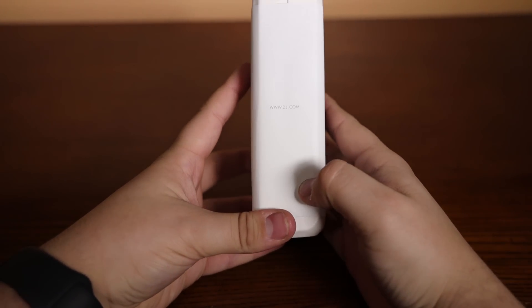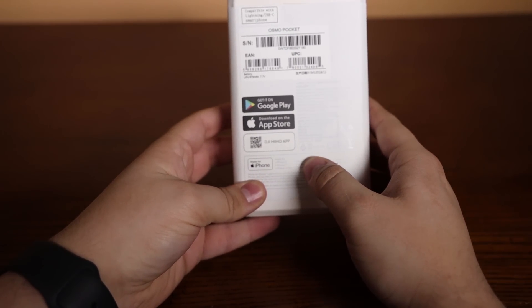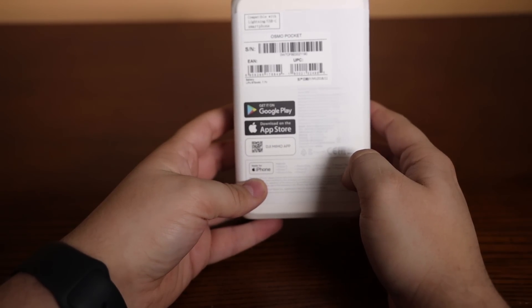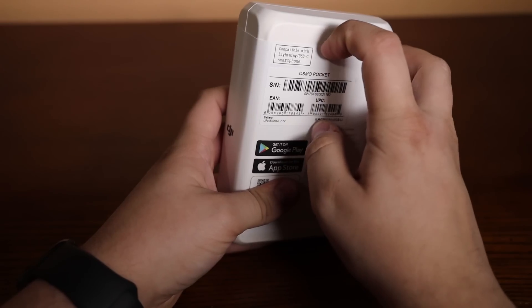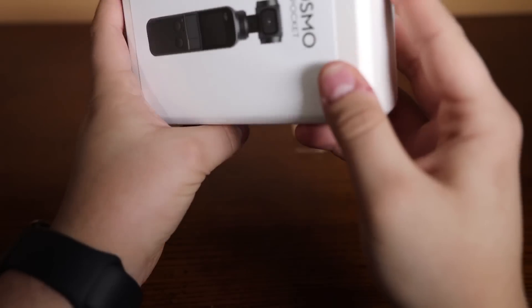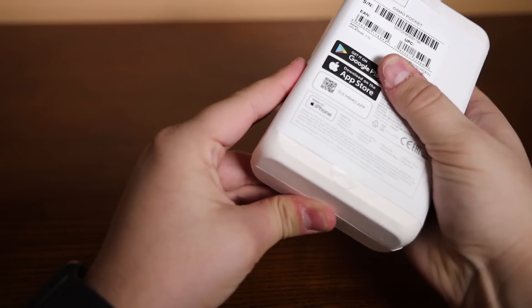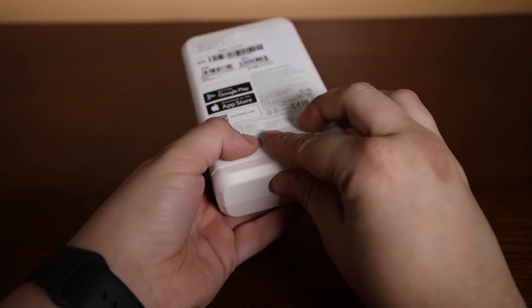On the side we got DJI.com. From the back, we got DJI Mimo app, so you will have to download the Mimo app to use this product. It's for Android and iPhone. Then you got some tabs up here. This is some serious packaging.